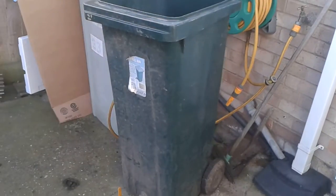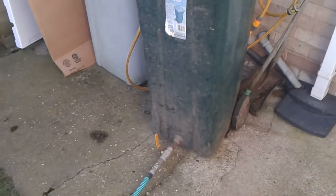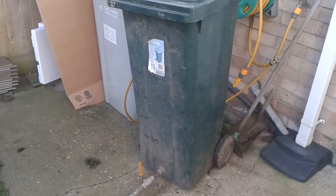Hi guys, in this video I just want to show you how I turned a wheelie bin into a pressure washer buffing tank. This is it from a distance.